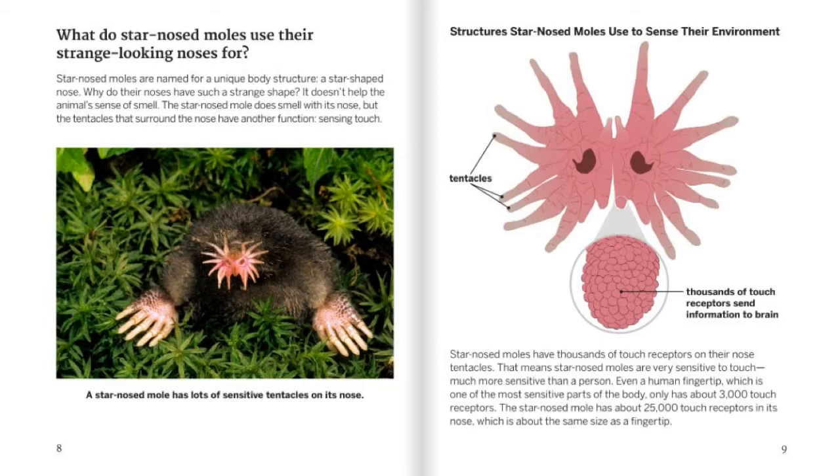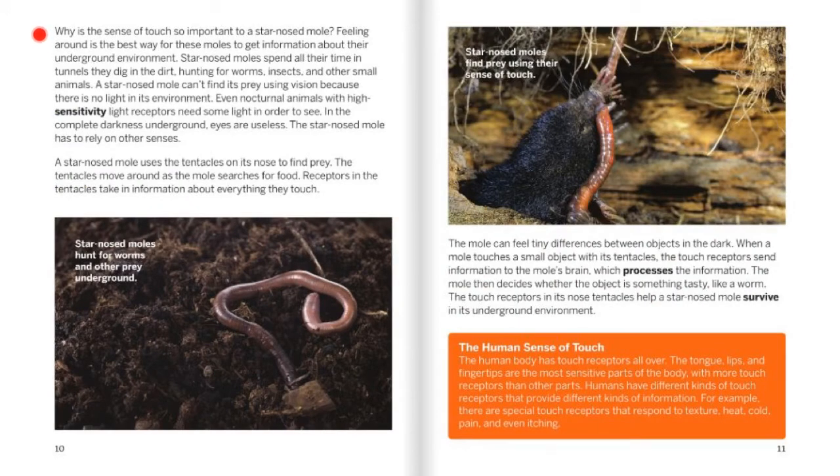Even a human fingertip, which is one of the most sensitive parts of the body, has only about 3,000 touch receptors. The star-nosed mole has about 5,000 touch receptors in its nose, which is about the same size as a fingertip. Why is the sense of touch so important to a star-nosed mole? Feeling around is the best way for these moles to get information about their underground environment. Star-nosed moles spend all their time in tunnels they dig in the dirt, hunting for worms, insects, and other small animals. A star-nosed mole can't find its prey using vision because there is no light in its environment. Even nocturnal animals with high-sensitivity light receptors need some light in order to see. In complete darkness underground, eyes are useless, so the star-nosed mole has to rely on other senses.